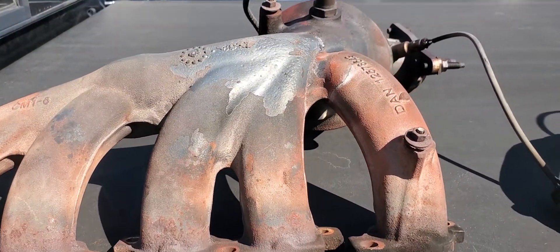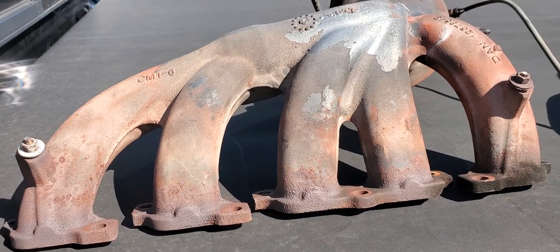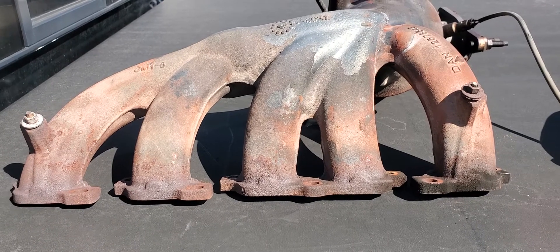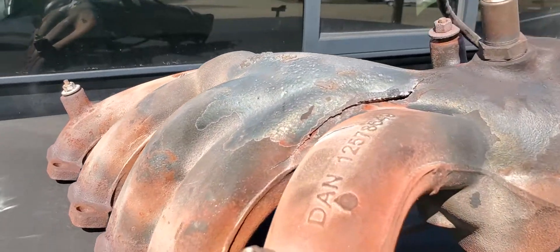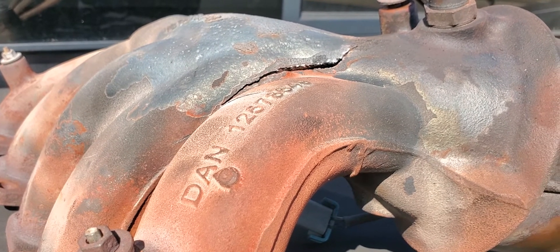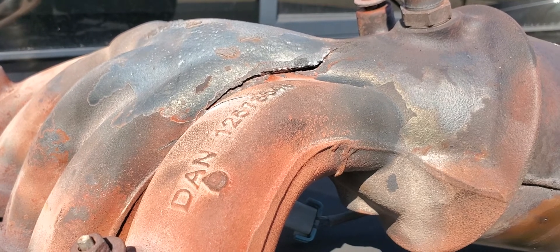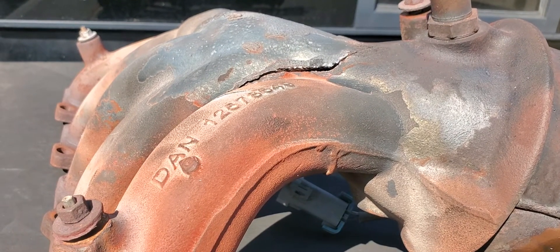This is the exhaust manifold off my 2009 Chevrolet Colorado — the inline five with the 3.7 motor. I had to remove it because of this huge crack in it. It was throwing all kinds of codes and had me confused for a while. I was working on the throttle body, cleaning it out, and the PCV, but this huge crack gave me a lot of problems.